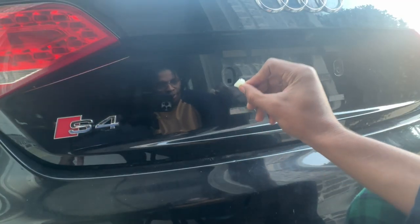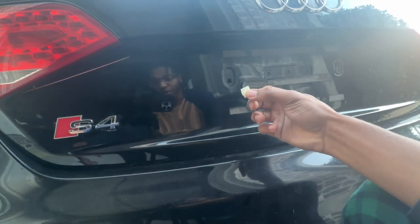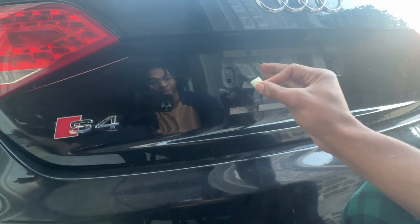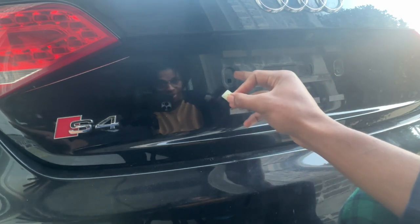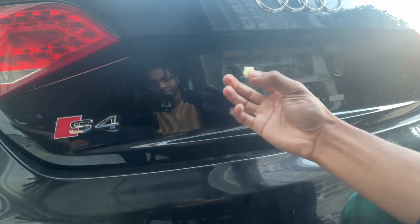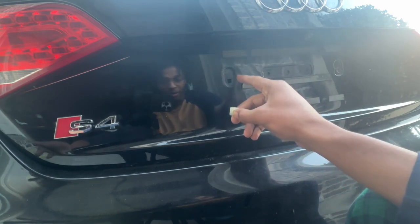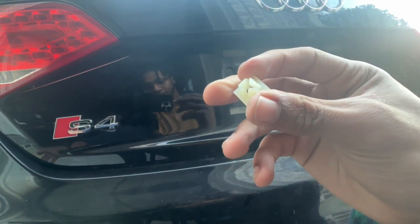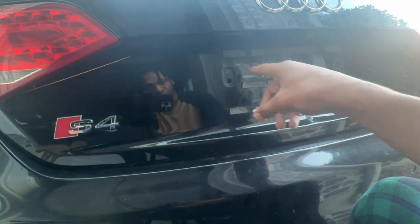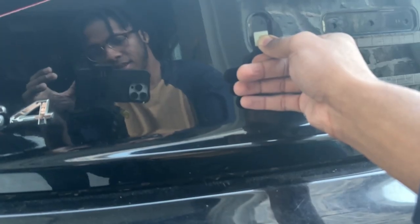Now it's time to get this anchor clip in, and this is actually the most difficult part of the whole install, depending on what car you have and how big the holes are that you're sticking this into. The hole on my car is actually pretty small, so it's going to take a lot of maneuvering to get this anchor clip into this little square section.